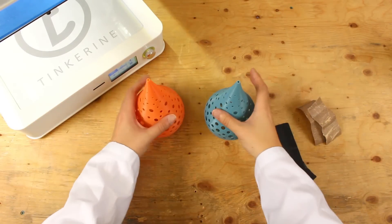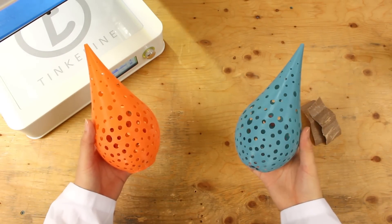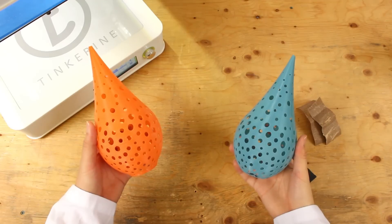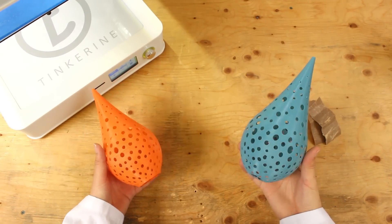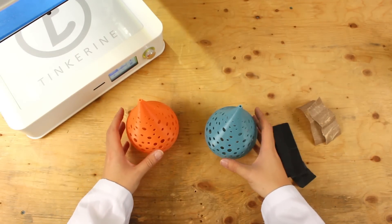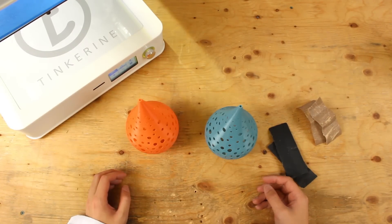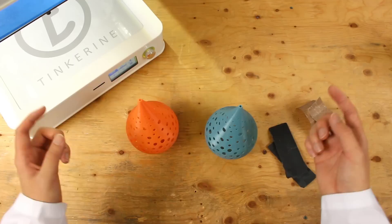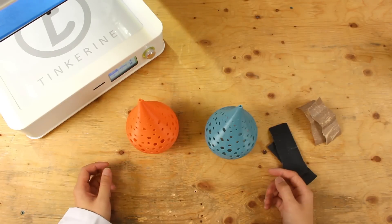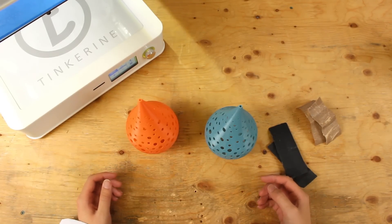Well, there you have it. We post-processed these two PLA prints with dry sanding and wet sanding. From our observation, it seems like wet sanding produces a better surface finish than dry sanding. 320 grit sandpaper also produces a finer and smoother surface than 100 grit. Therefore, if you are looking to post-process your prints with sanding, I would recommend wet sanding. If you liked our experiment, like and subscribe below and leave a comment on what experiments you would like us to try in the future. Thank you for watching.